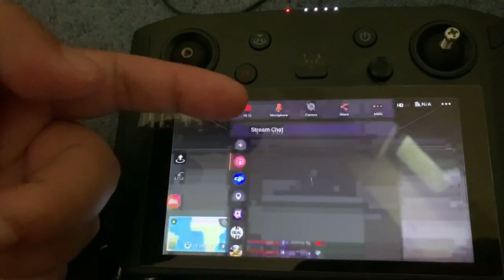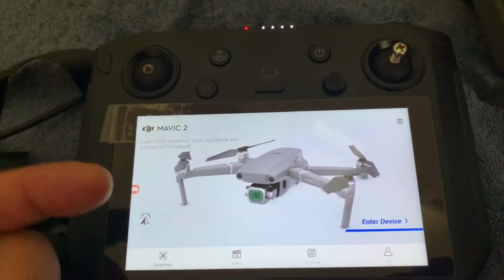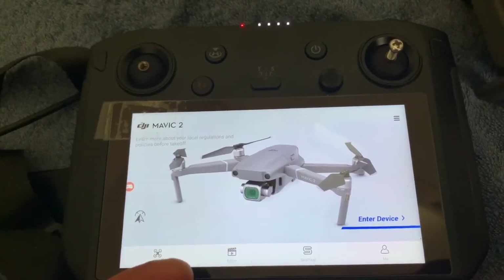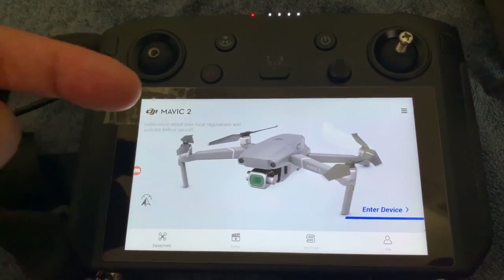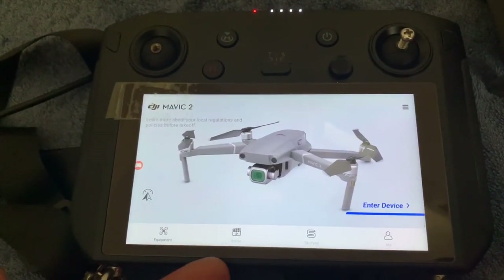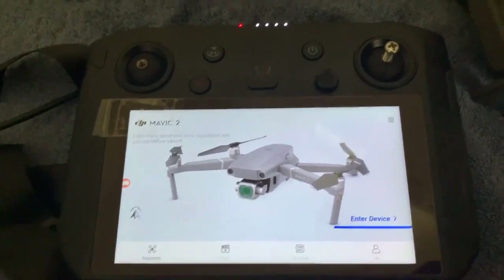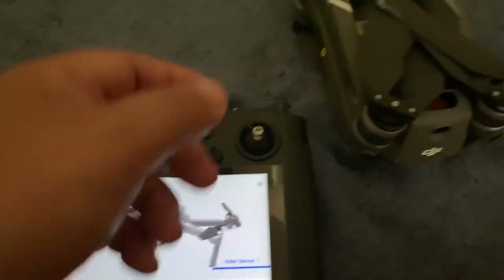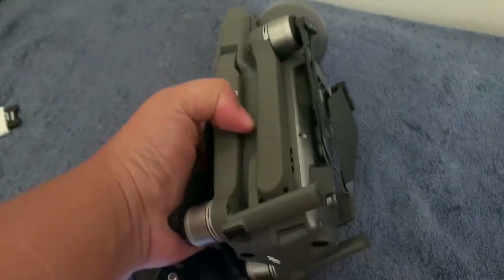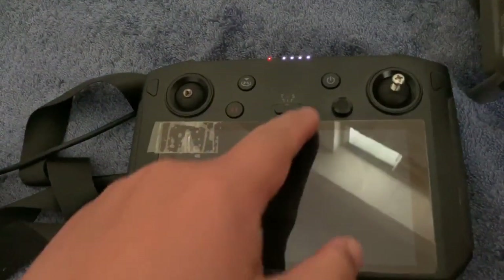Additionally, when you're using two programs separate from each other, you can now live stream, stop one program, and still continue to live stream without interrupting it. What I mean to say is that I'm still live streaming on this screen, but I can now stop the drone, take out the battery, replace it, and still continue to live stream.